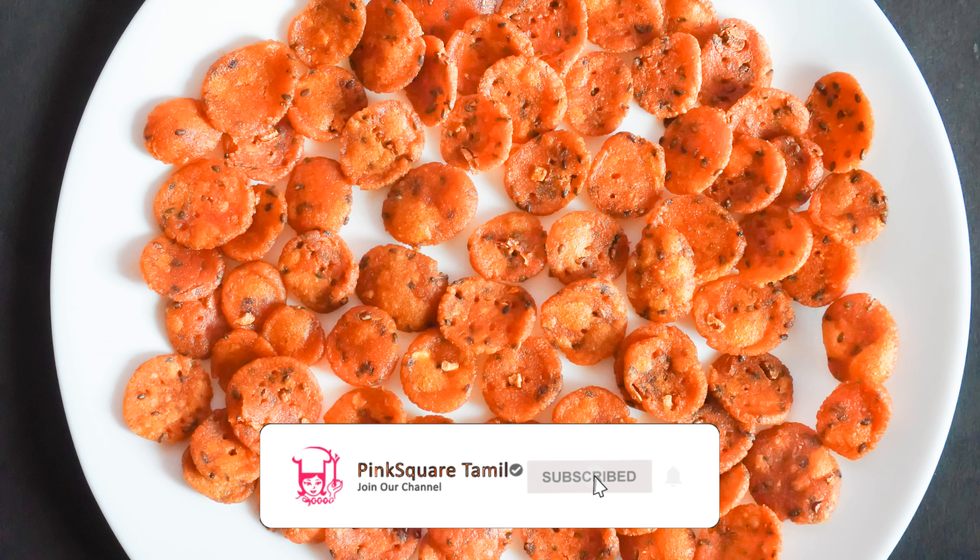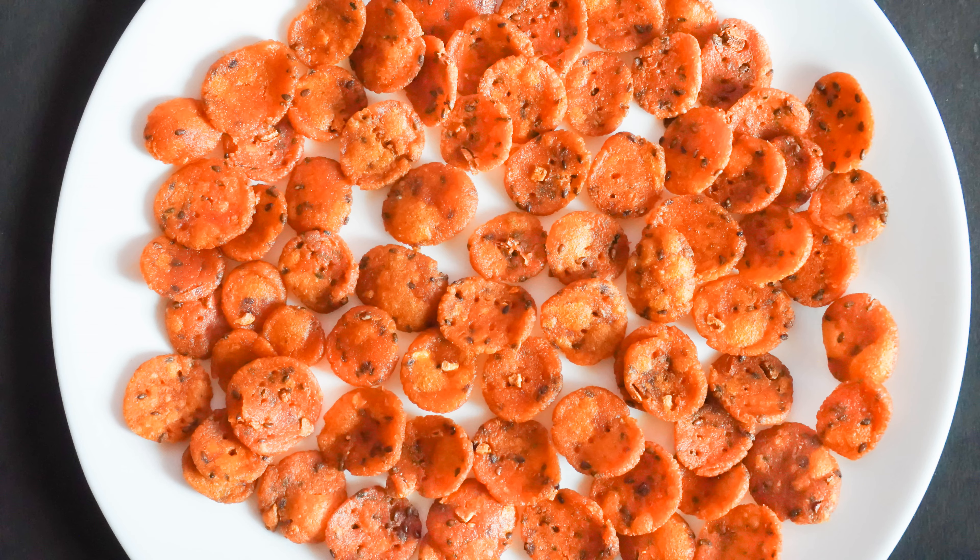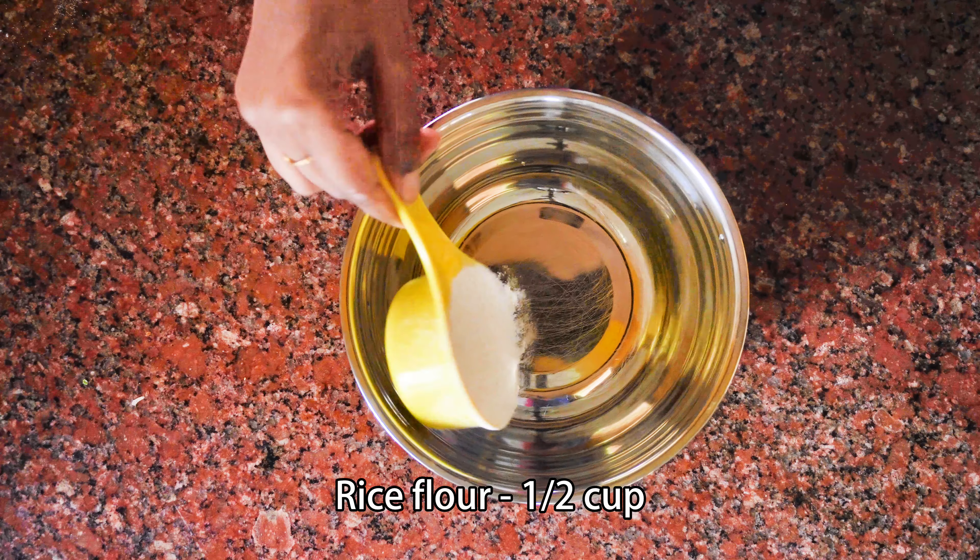Hi friends! Welcome to Peng Square Tamil! This is a recipe for Arasima.